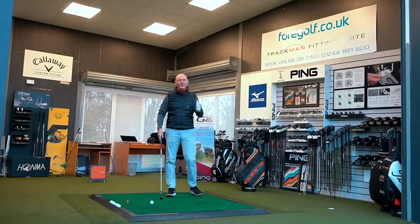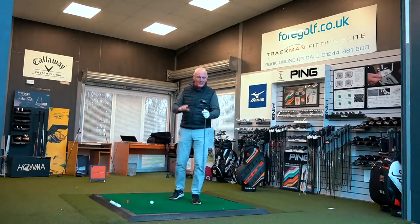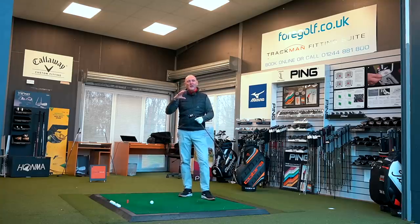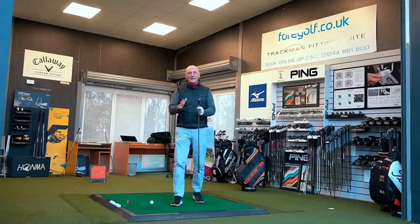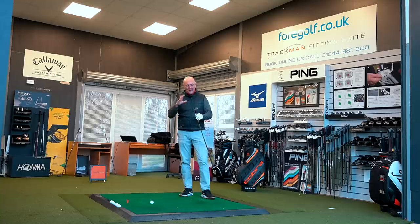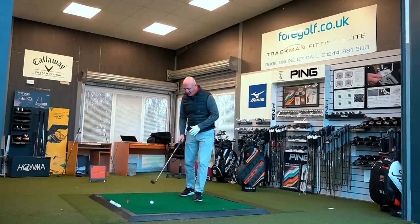I'm always interested in your opinions — it's far more important than mine, to be quite honest. In terms of looks, let's get some comments down below. Could you game this style of golf club? Forgetting the fact that it's the Cobra version, because there are a couple more appearing — Cleveland and Wilson. Could you game this product? It's a big question.